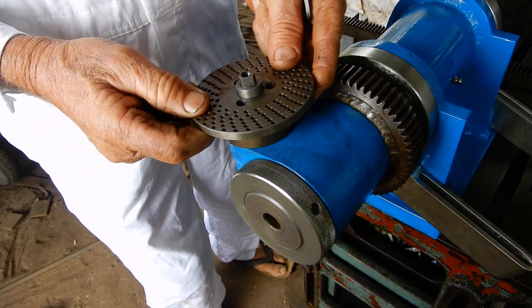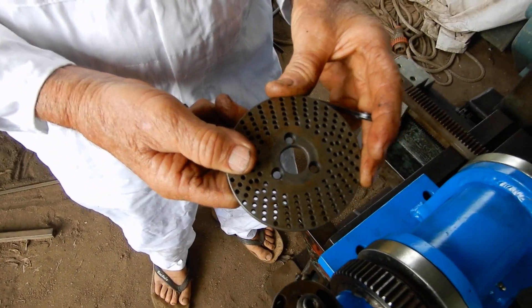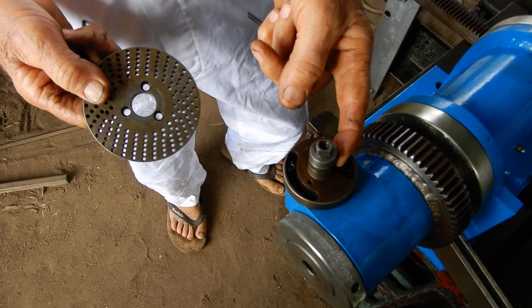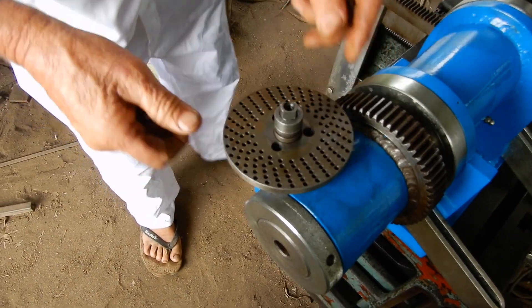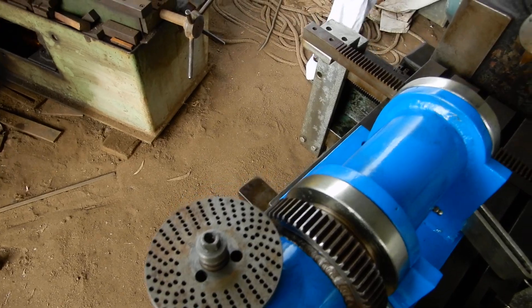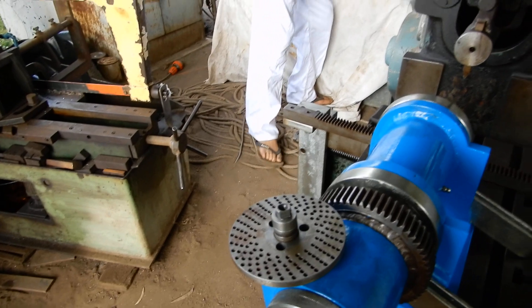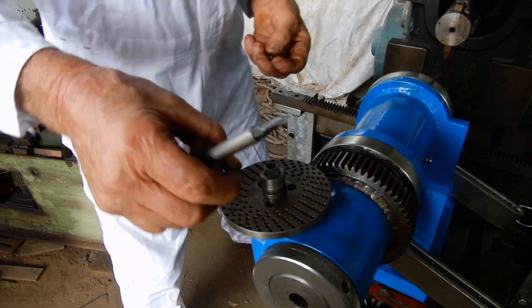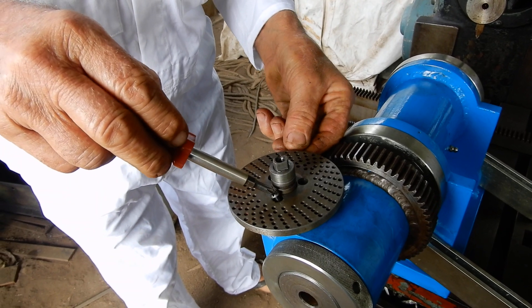When I bought these, I got these three indexing plates, and that part there made it a lot easier for me.